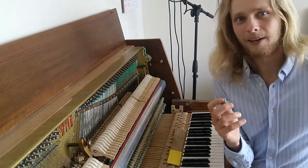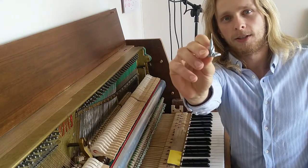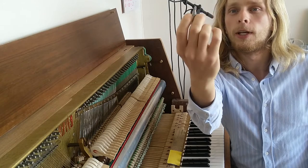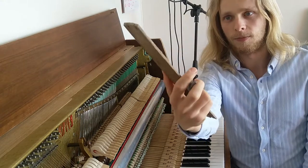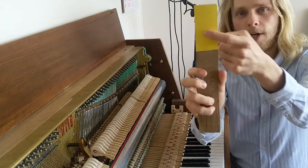I started off by asking what this little tool does. You can see a needle on there, and I use it to intonate my piano. I also have this tool — this is just a piece of wood with sandpaper on there, and it's very fine sandpaper.